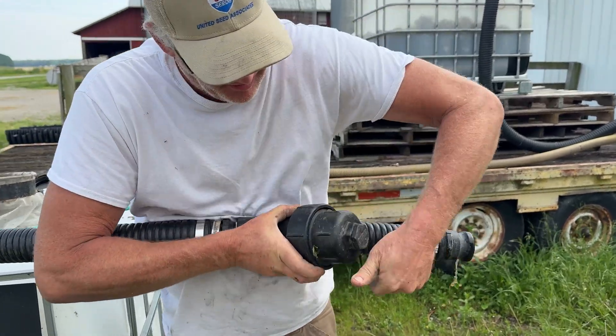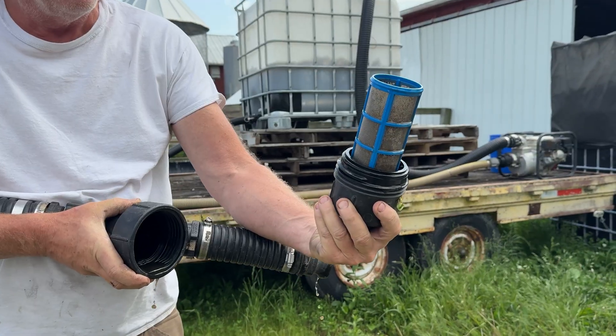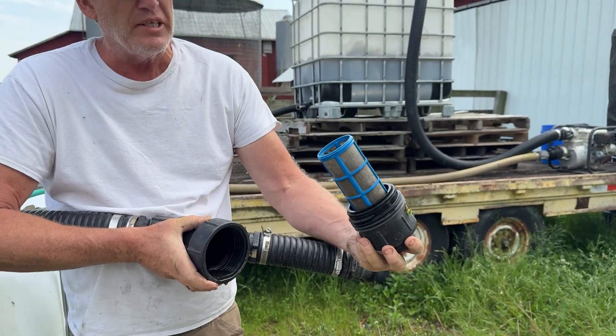If you don't use cover crops and you just work your ground up, I don't think this is going to work — if you put this on bare ground, it's just going to die because it's a living thing. It's got to have something to eat. So it would work for cover crop people, but for guys that work the ground up all the time, I don't think I would recommend it.